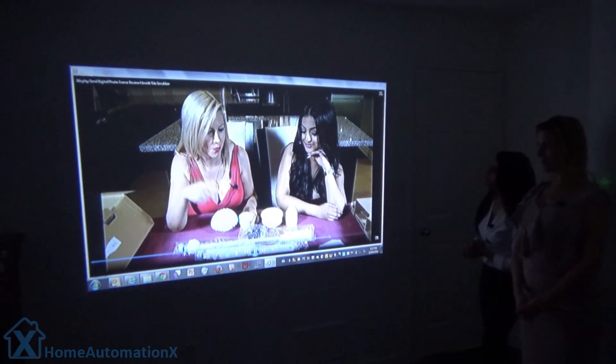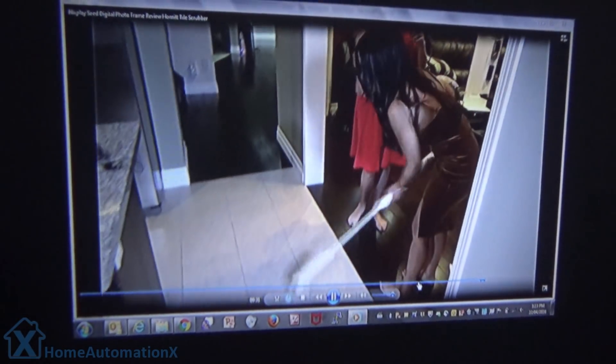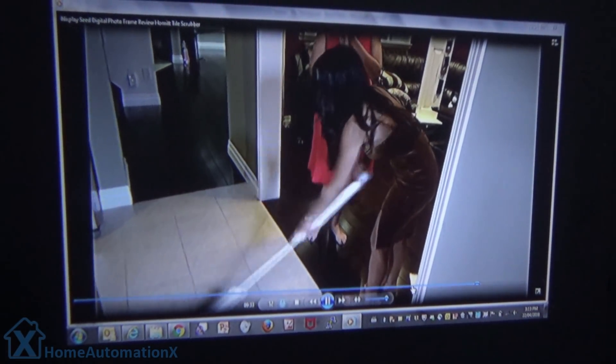Oh my gosh, it's like those Home Automation X hosts are right in the room with us! Are we animated and invested in the process? The reason why most people would purchase this product is to reset the error codes in their car, like the check engine light. We're going to be showing you exactly how to do that and how to install it.